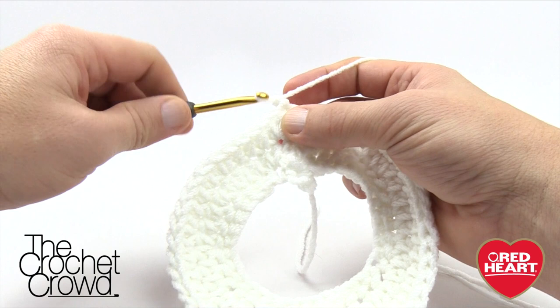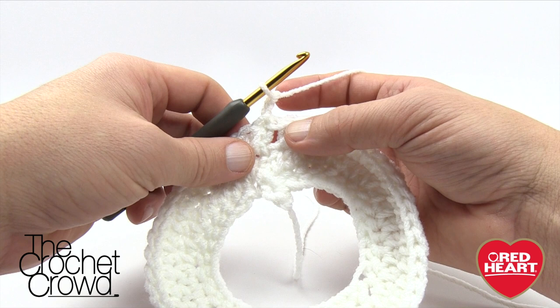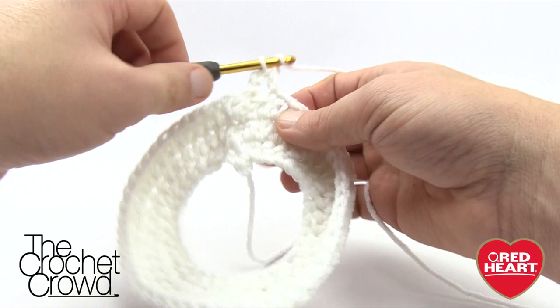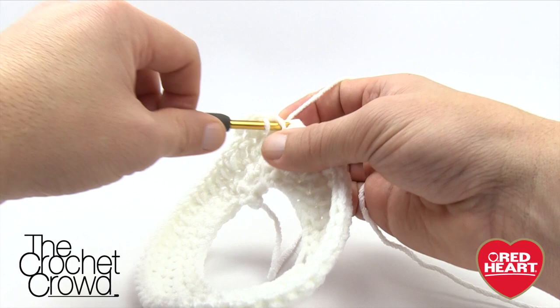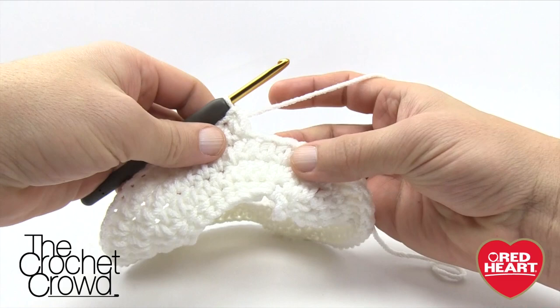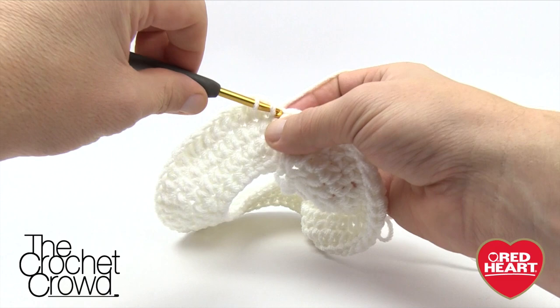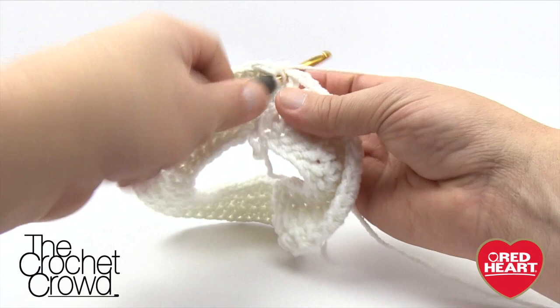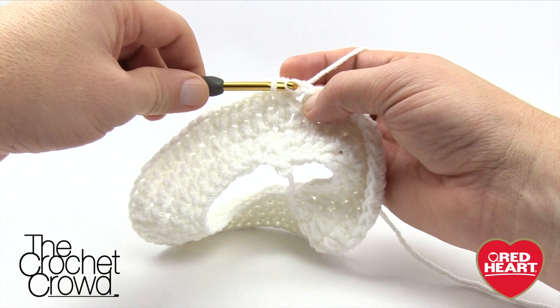Let's begin round number four. Chain two — 1 and 2. This one has a different repeat pattern: half double crochet into the next four for the three-month size, then two into the next, repeating all the way around. Skip the first stitch, go to the second: four half doubles in a row — 1, 2, 3, and 4 — then two into the next. I'm finishing up round four — the last four stitches, then the final two-in-one. Join with a slip stitch to the top of the beginning chain two — round four complete.